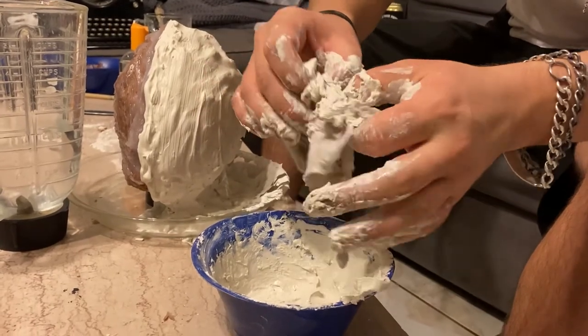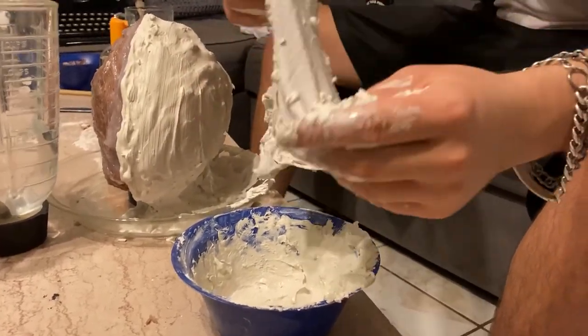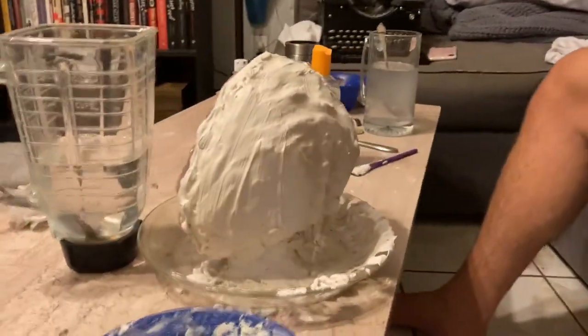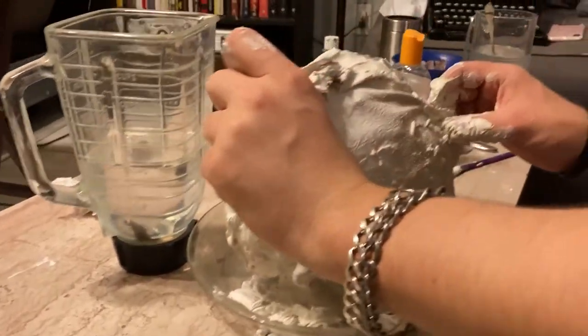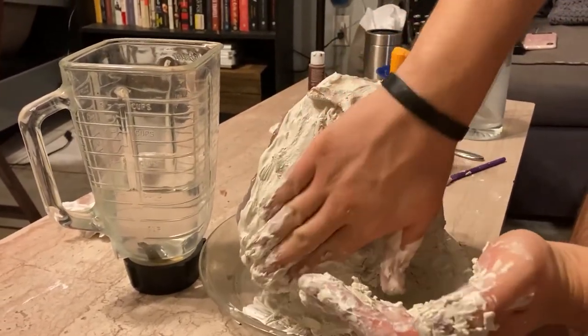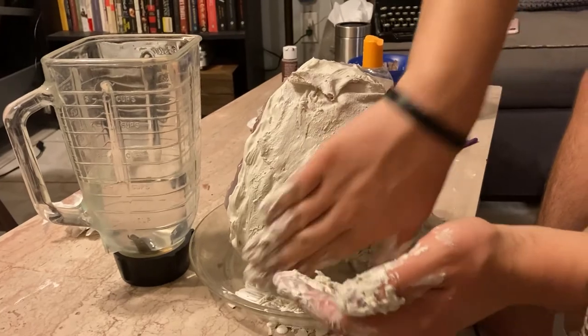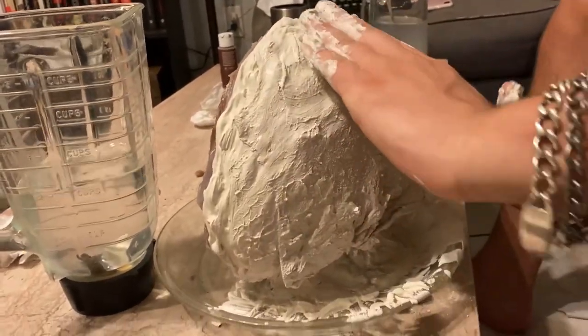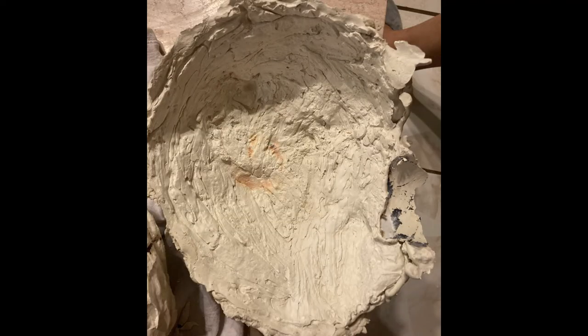Once the first side of the mother mold is completely dry, do the other side with the same technique. The key difference is to put a layer of vaseline or oil anywhere on the first side where the new plaster will touch it — otherwise the new plaster will stick to the old plaster and won't come off without that barrier.